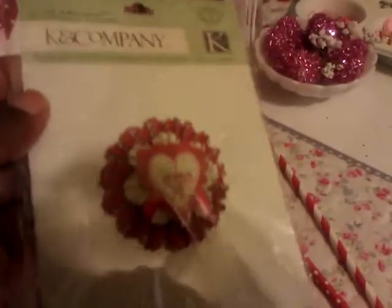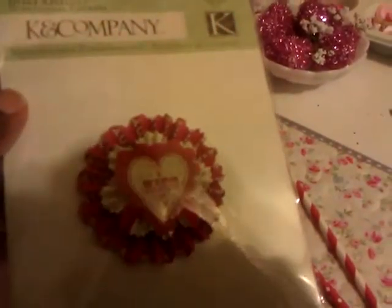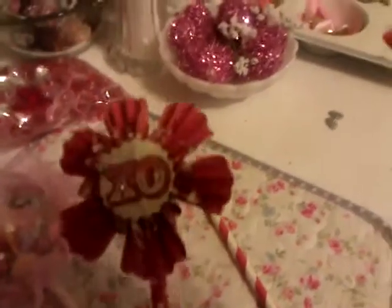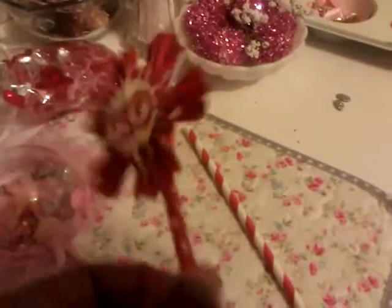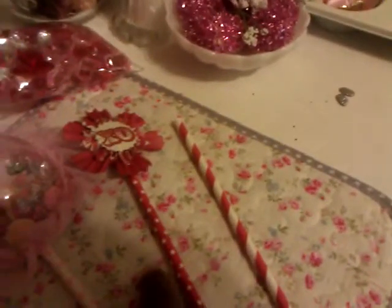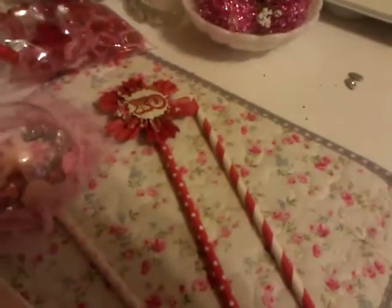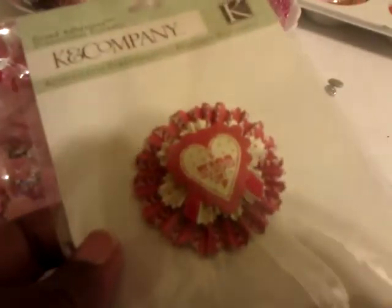I also had some of these little Kate and Company stickers for a while and I only had two left, so what I ended up doing is making a little one out of one. I only had a poker straw and a stripe, so I really didn't want to use the stripe on this but I may have to — we'll see.